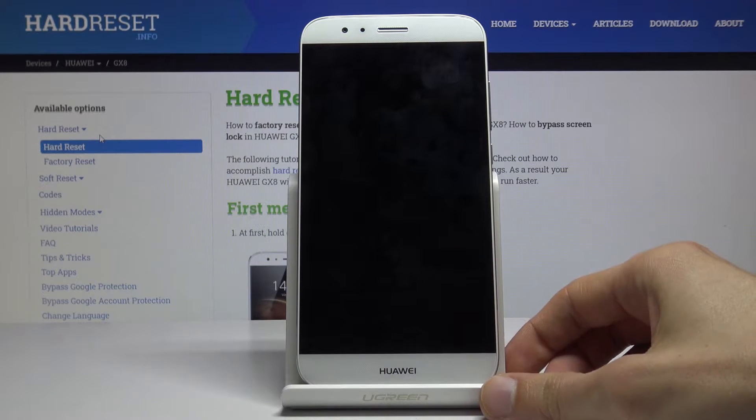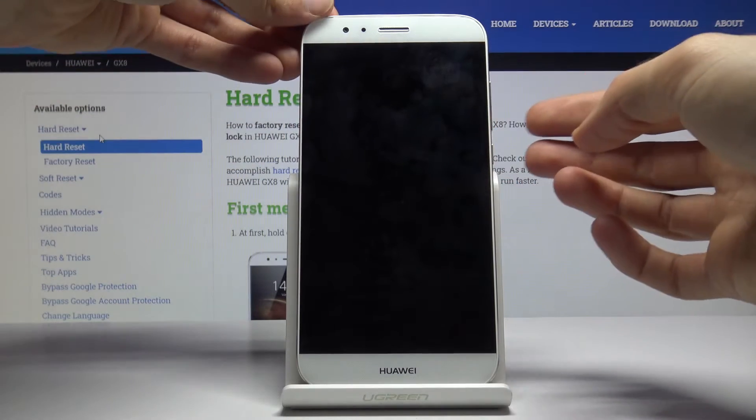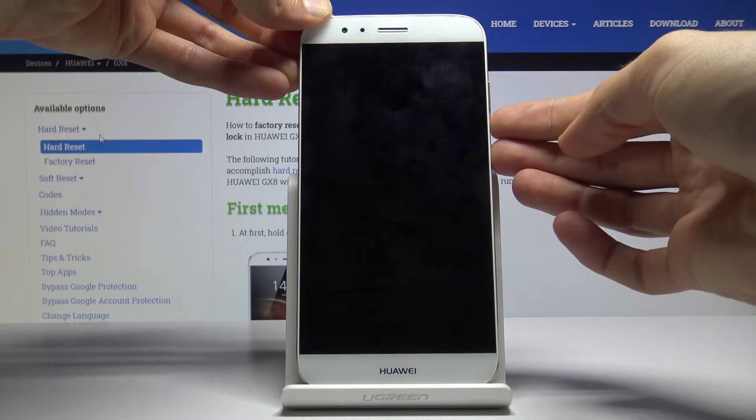Once it shuts off, which is indicated by the vibration, you want to then hold the power key and volume down — both keys at the same time. So power key, volume down.